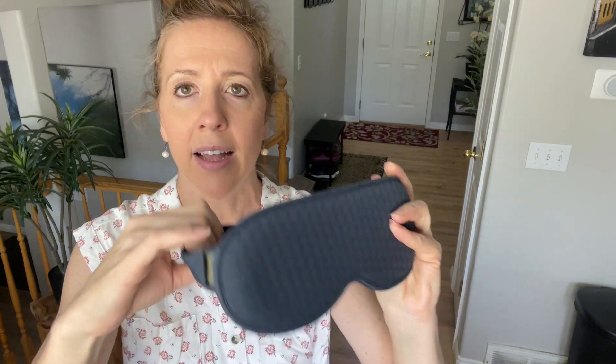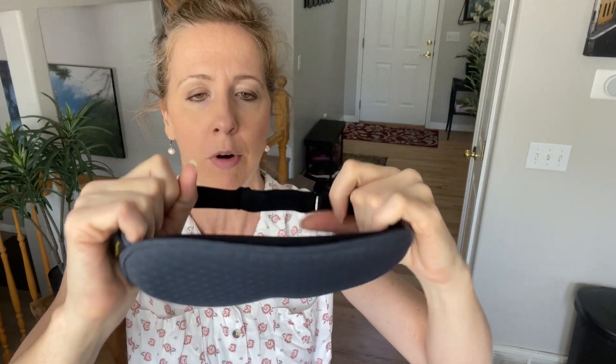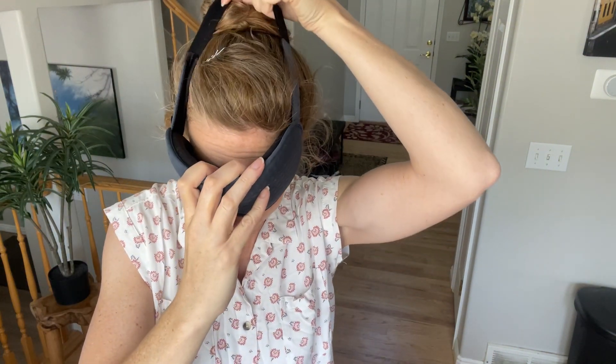It says on the instructions to wash it beforehand. Let me just stretch this out a little bit and let's put it on. Oh, that's actually a little too loose, but I think this would be good for a lot of different sizes because it's not all the way to the end.